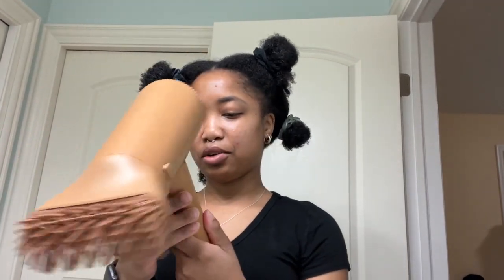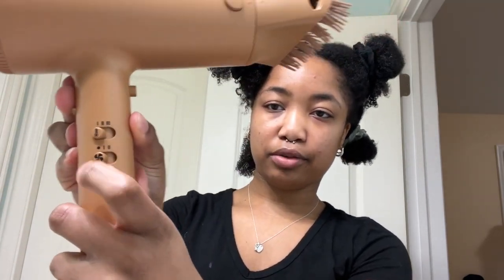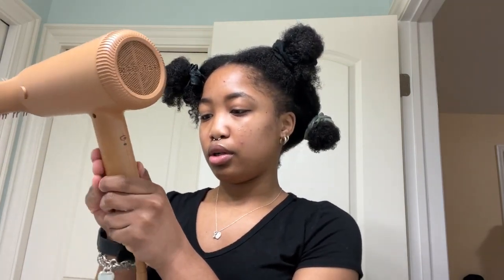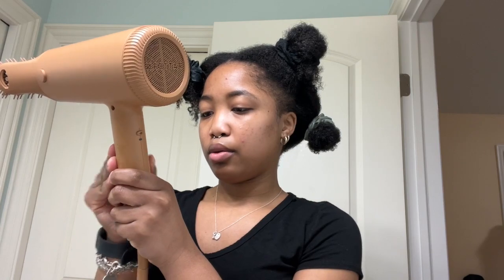I'm so excited and nervous. Alright, here I go! There is an adjustable setting for how much air you want and how much heat. I'm going to go at a two — there are settings one, two, and three — and then put the air control at one.